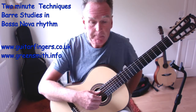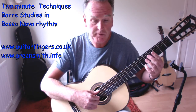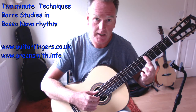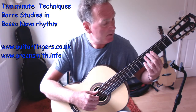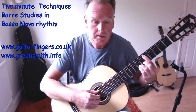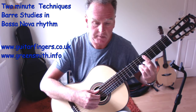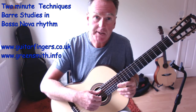The run-up to the D major is similar to before - we go A, C natural, C sharp, then flatten the hand for the D barre at the fifth fret and prepare the fingers. So we get one and two and, one and two and, one and two. Repeat that slowly to get comfortable.